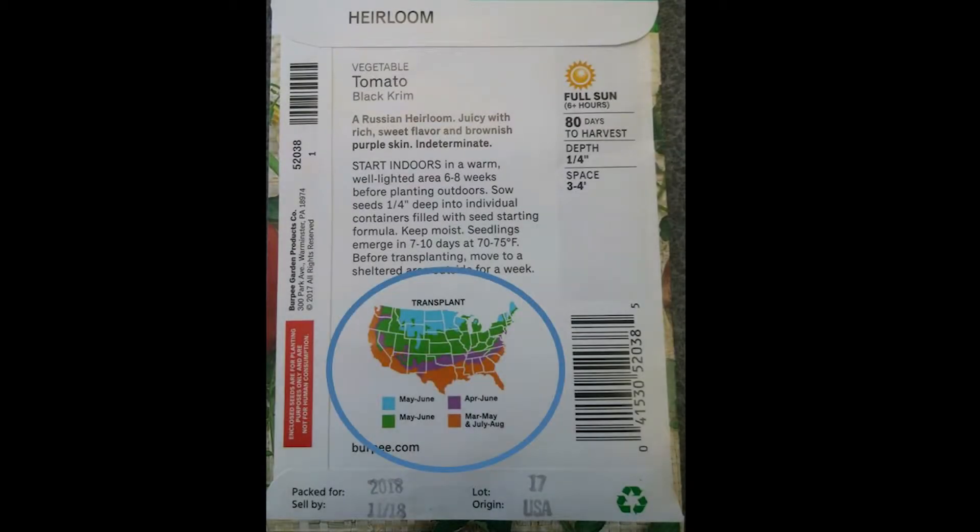The map at the bottom of the seed packet page is really important because it helps you understand when you want to transplant your seedlings outside. Transplanting is when we take them from growing inside to planting them outside. Look at the map, find where you're located, and then match it up with the color codes at the bottom. If you're in the light blue area, you want to transplant your seedlings outside between May and June.